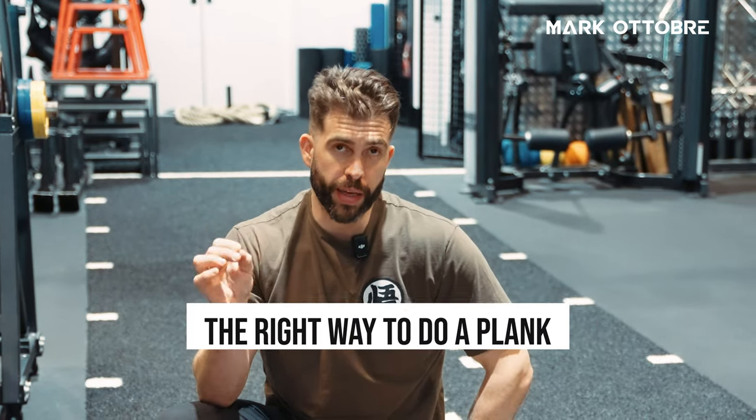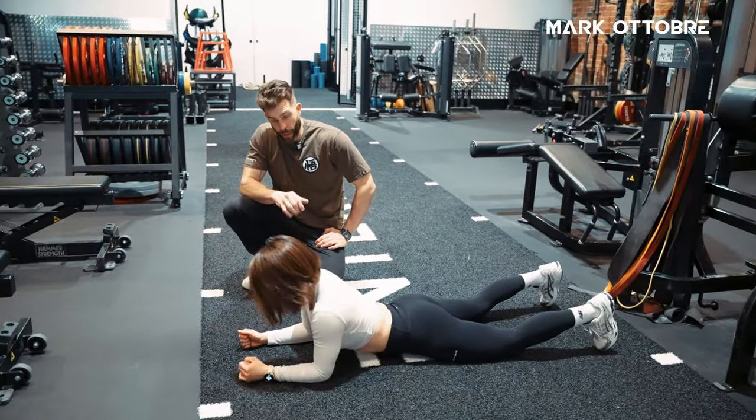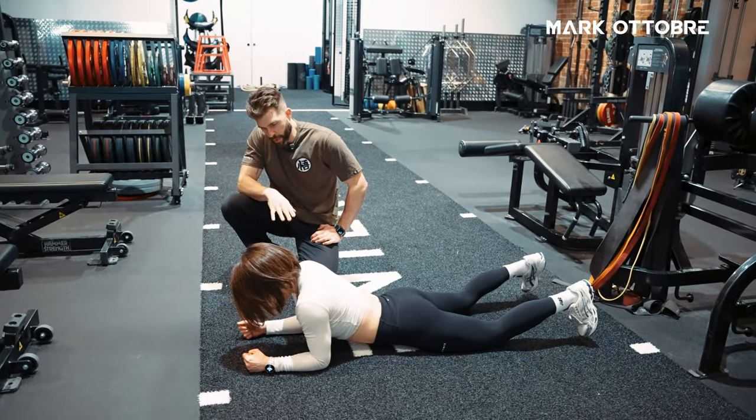In this video, we're going to show you the right way to do a plank. So we've got Manami here today. First Manami, I want you to show the folks how we do a bad plank — a plank that most people do.